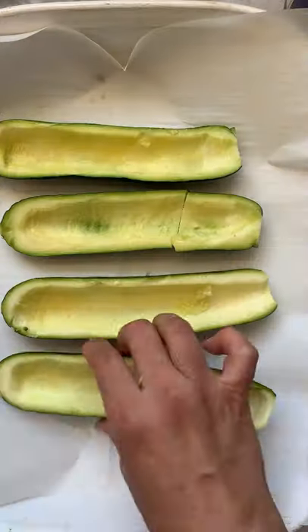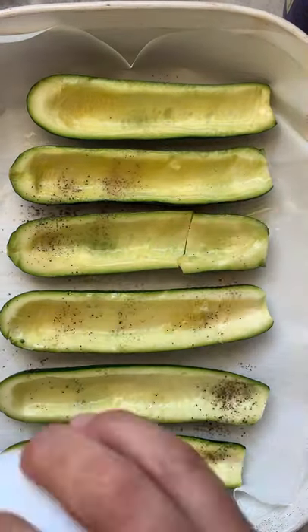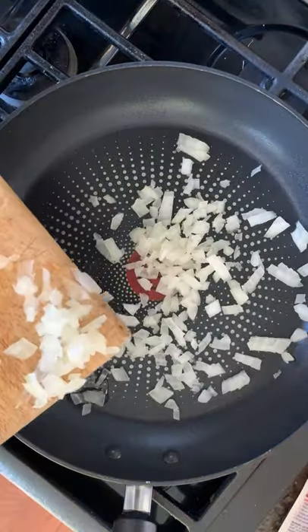Cheesy stuffed zucchini boats. Start by prepping your zucchinis with avocado oil, salt and pepper, and roast.